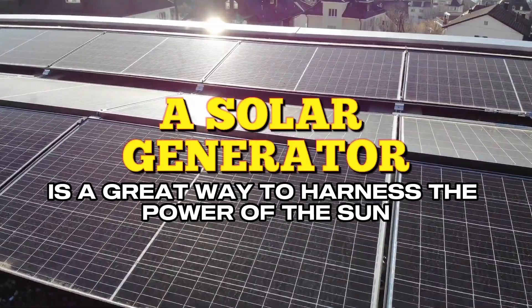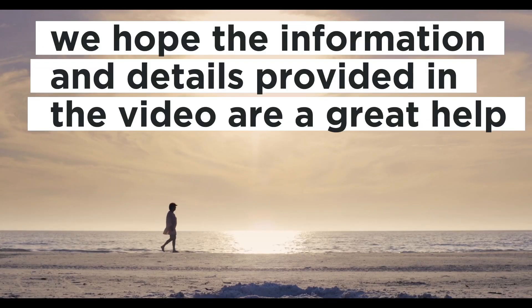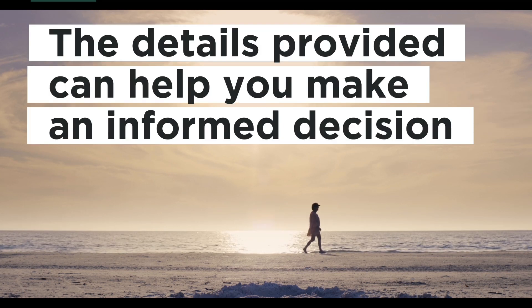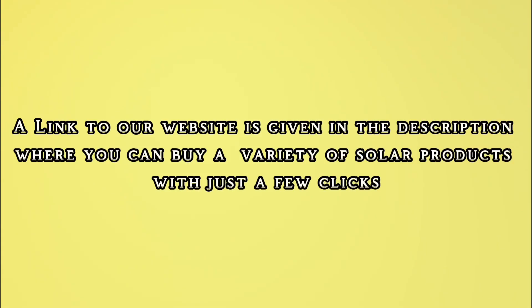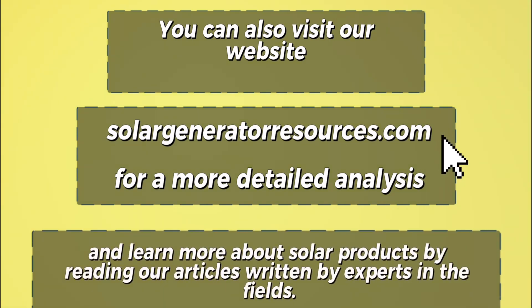A solar generator is a great way to harness the power of the sun. We hope the information and details provided in the video are of great help and can help you make an informed decision. A link to our website is given in the description, where you can buy a variety of solar products with just a few clicks. You can also visit our website solargeneratorresources.com for a more detailed analysis and learn more about solar products by reading our articles written by experts in the field.